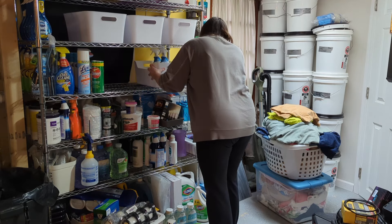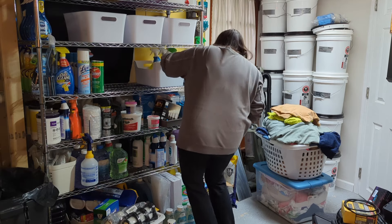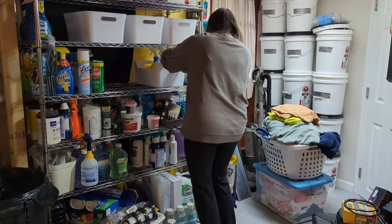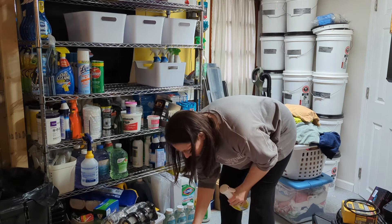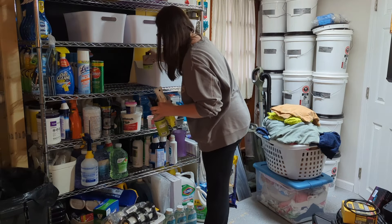When I walk down now it's nice and clean and everything is organized, and I absolutely love how it turned out. It was super affordable because I went to Walmart again.